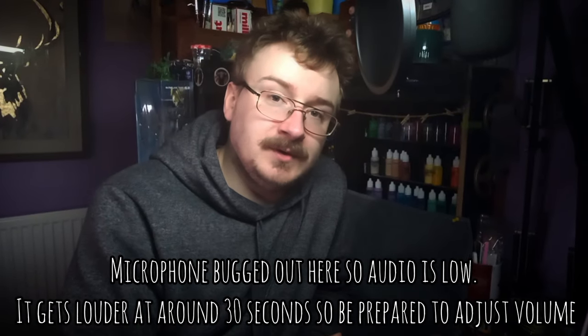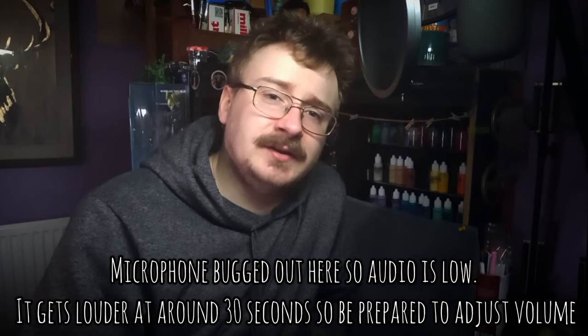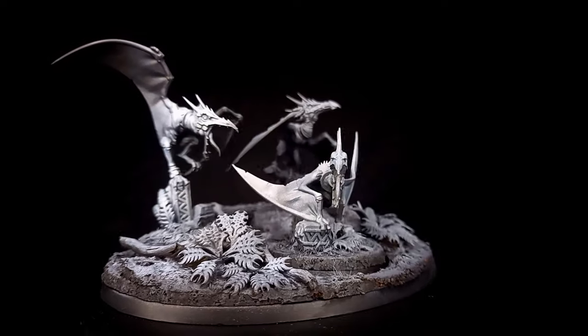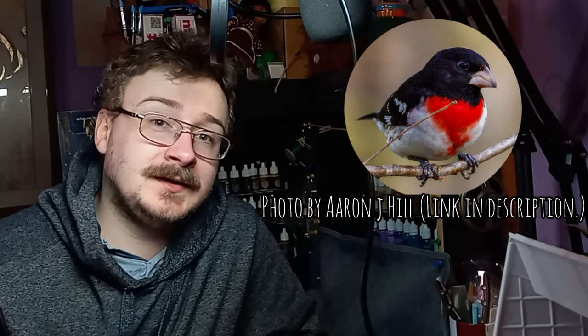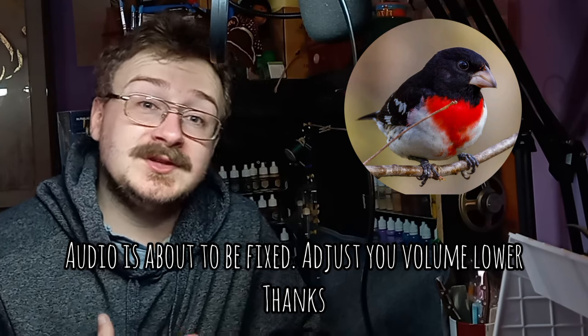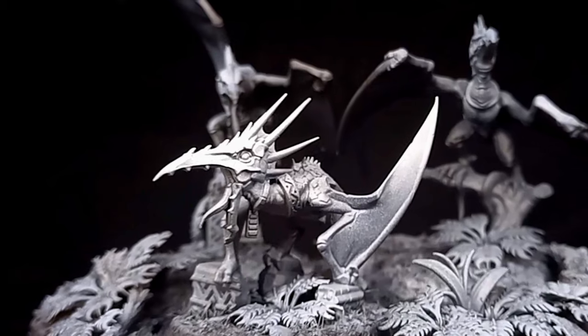Welcome back to Morrigan's Creations. In today's video we're going to be working on the Hunters of Huanchi, specifically the Terror Wings. The colour scheme we are working with today is based on the rose-breasted grosbeak, a bird characterised by its red plumage on its chest, which I think would look really nice on these models. So without further ado let's get started.